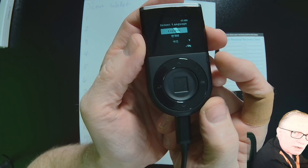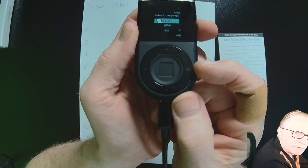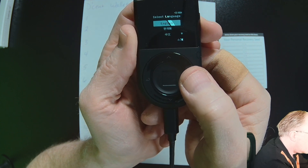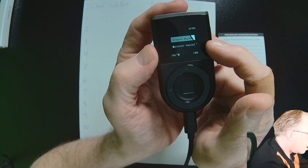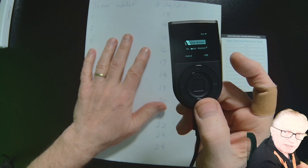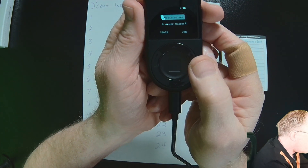The first thing we do is choose our language. The OK confirm button is on one side and the back button is on the other. We'll hit OK for English. This is a brand new wallet, so I'm going to choose create wallet rather than recover. Recover would be if you already have a seed phrase from a previous wallet that you wish to restore.